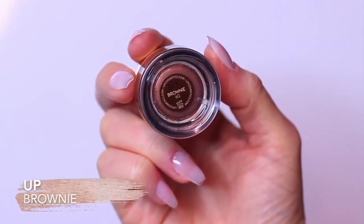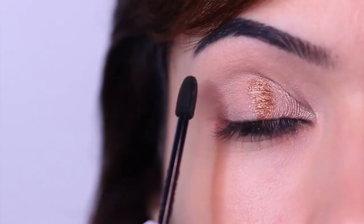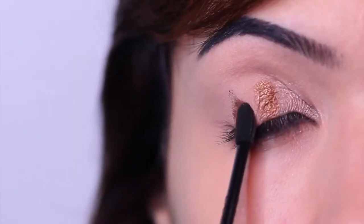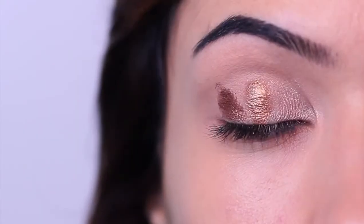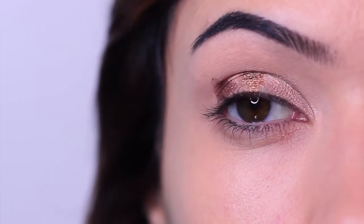Then take your contour shade to do your final swipe. I should have had these two shades a little closer together — I didn't realize how far apart they were due to my eye shape. The further apart they are, the harder the blending process is, so that's just something to watch out for.